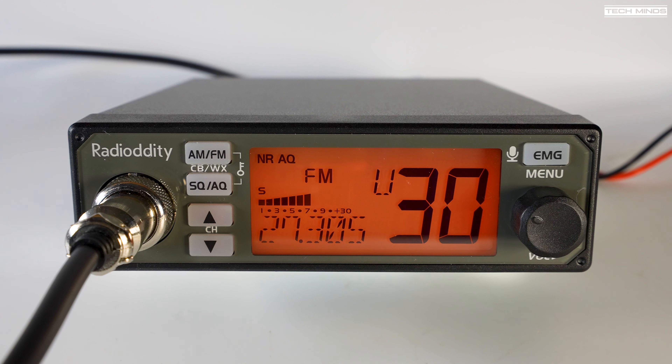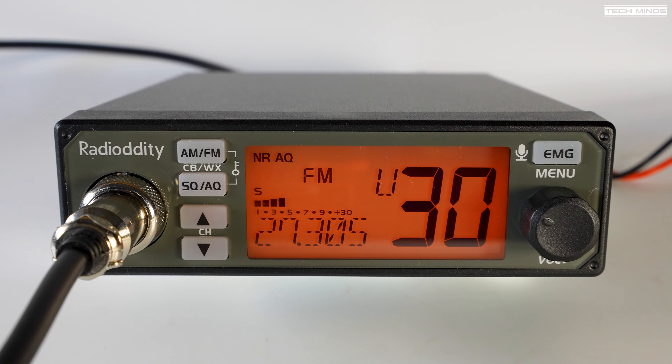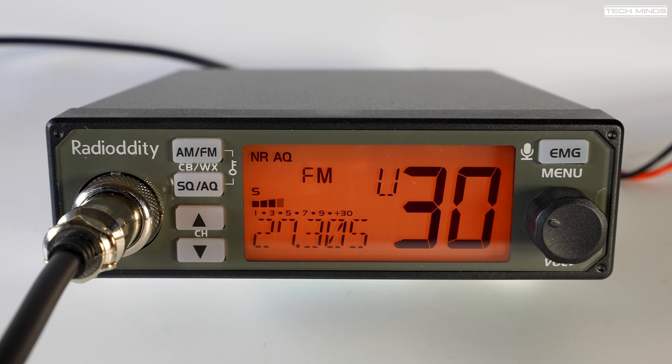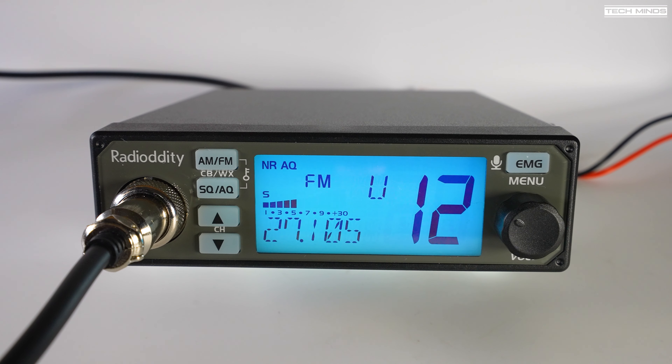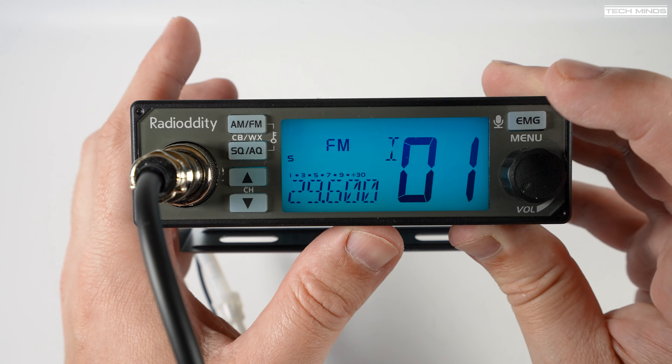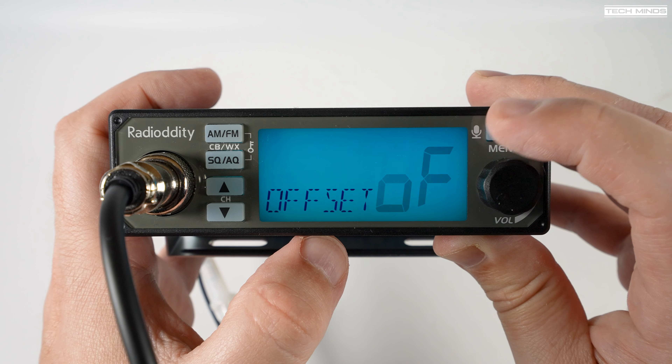Unfortunately, at the time of making this video we've just had a massive CME, which means the HF bands are completely dead. However, when I recorded some video footage a few weeks ago for Radio Oddity, I did manage to capture some reception while on the CB band, so you can listen to that and hear how well the noise reduction works.